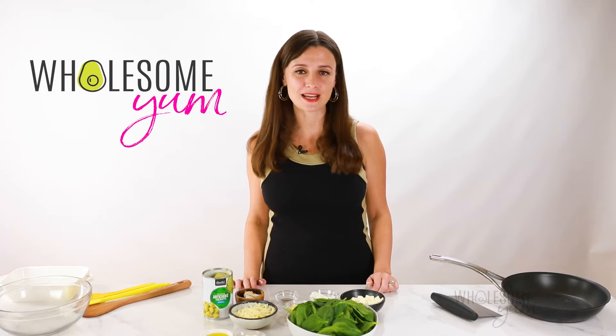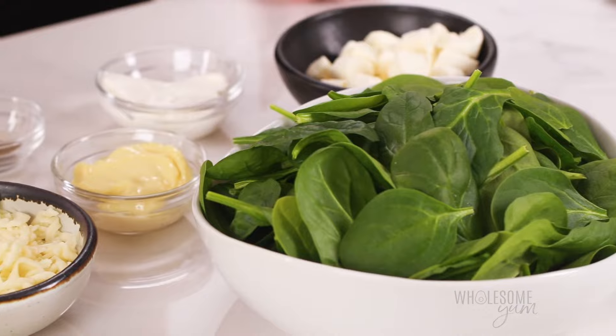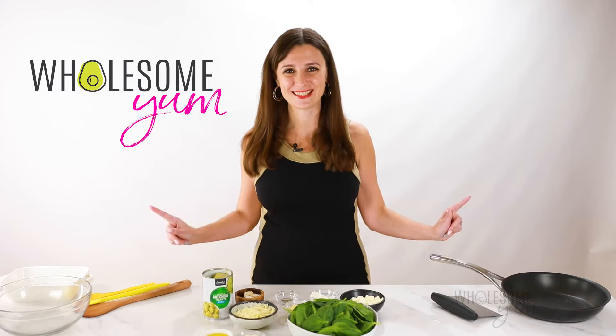Hi, everyone. It's Maya from wholesomeyum.com, and I make easy, healthy recipes with 10 ingredients or less. So today, I'm showing you how to make spinach artichoke dip. You need just a few common ingredients, and it's ready in just 30 minutes. It's the perfect way to start a party. Let's do this.